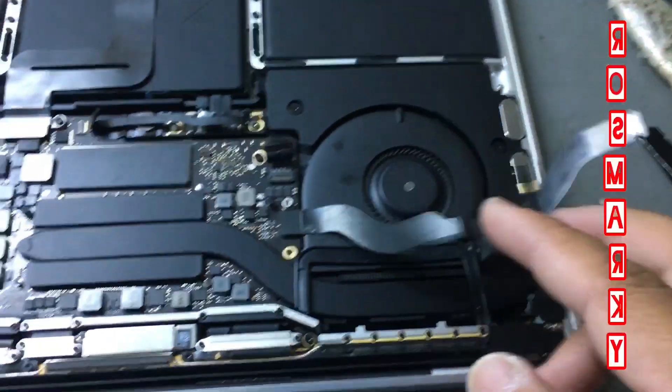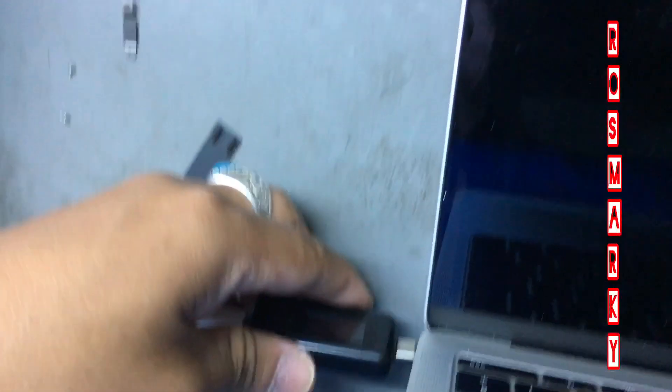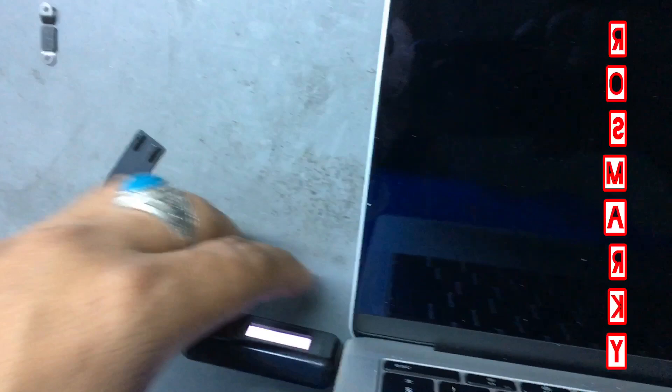Now I'll put the battery back — reconnect the battery cable. Okay, I'll just leave it like that.